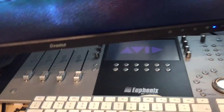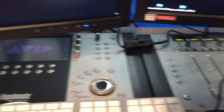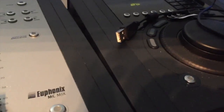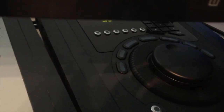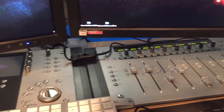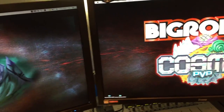I've got my controllers at the back made by Euphonics, which is now owned by Avid. So I've got motorized mixing desks — I can do any of my editing with these: audio, video editing. I've got a jog wheel I can use, and they're really handy with Final Cut Pro and Logic. I use those quite a bit when I'm editing. Obviously I've got two screens running off the Mac Pro so when I'm video editing I've got dual screen.